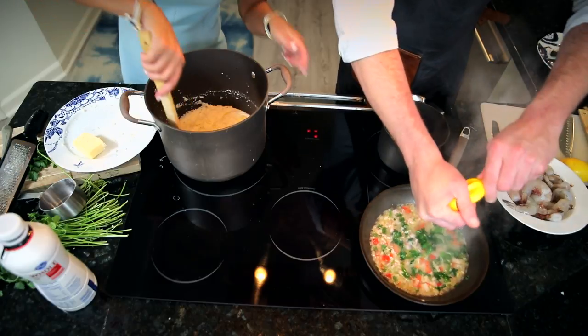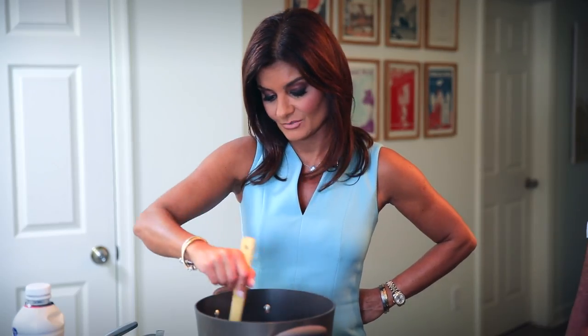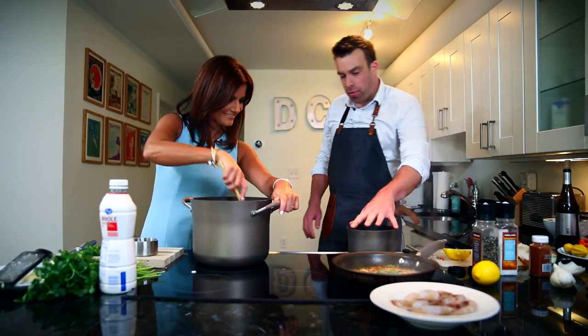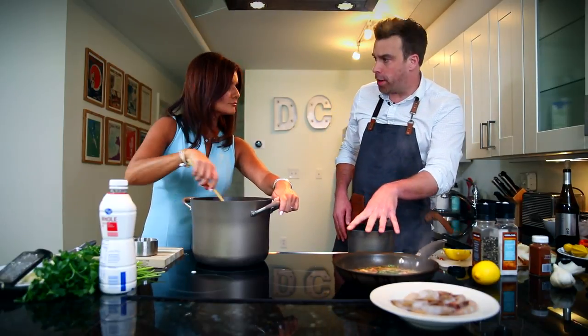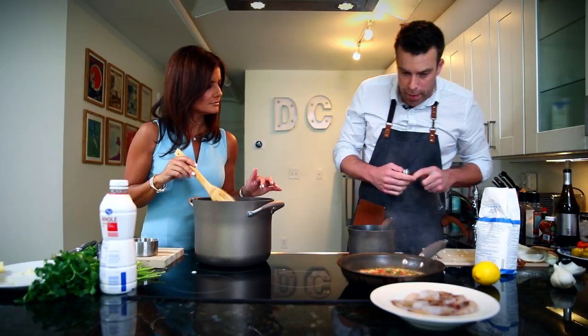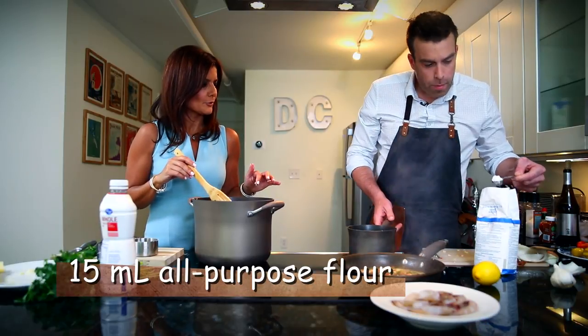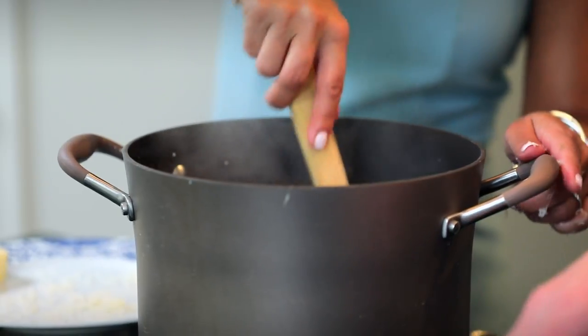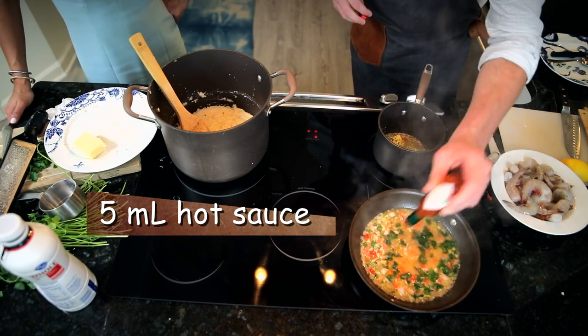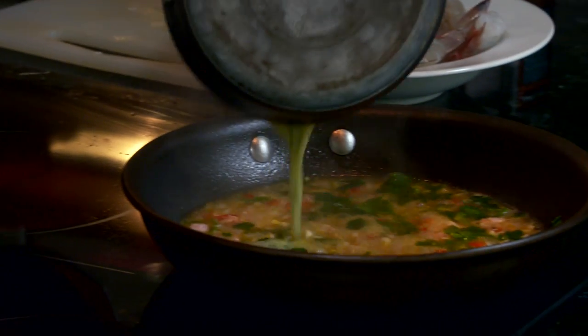I'm going to squeeze the juice of half a lemon in here. This looks pretty ready to me — go ahead and add the butter to it. Now I'm going to create a roux in this small pot, which is a butter-flour mixture. I have two tablespoons of butter melted down in the pan and I'll add one tablespoon of flour. Once the butter is melted nicely, add the cheese and a little bit of cayenne pepper, and a little bit of hot sauce. Then we'll add this butter-flour mixture into the grits.